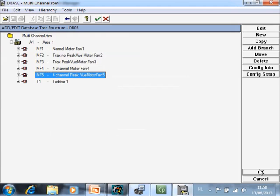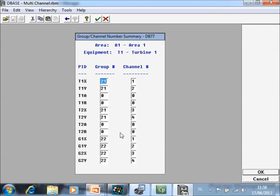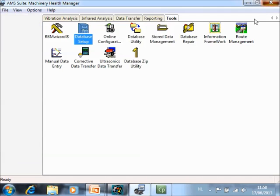All those settings were for rolling element bearings; however, you can do similar things for sleeve bearings, and here is an example. For the generator, there are displacement probes installed. I put them in the same group with channels one, two, three, four. This is the database configuration. We have sent that information to the analyzer and will now take a look at how it looks on the analyzer.